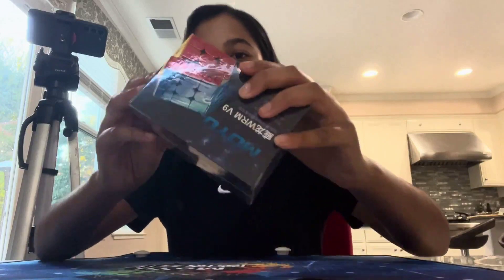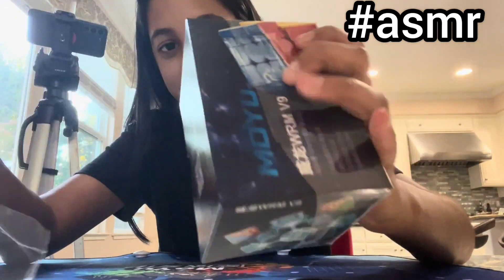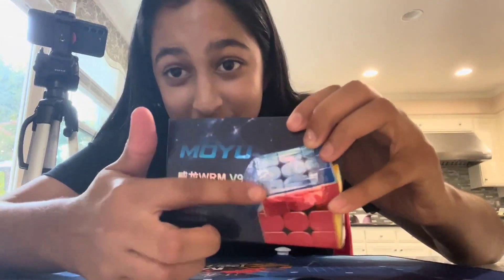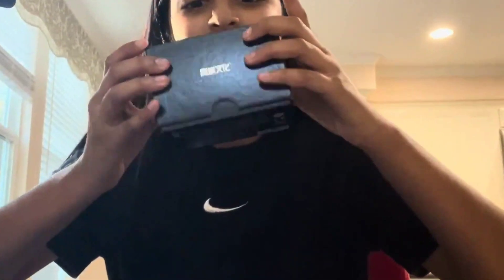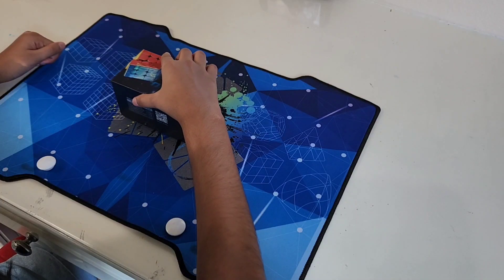Okay, satisfying. There's like this — I don't know how to describe it. And yes, I'm going to open it. 3, 2, 1.